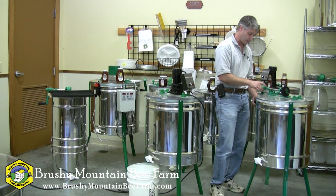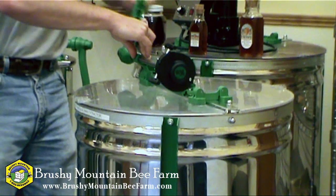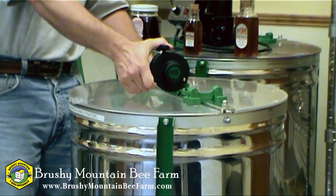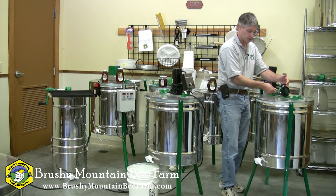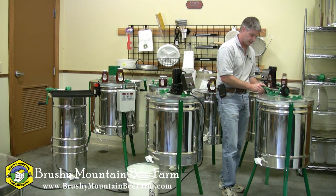To stop it, re-engage the handle, or slow it down, there is a brake built into this extractor on the top right here. You push these two levers together and it applies friction to the shaft to slow the basket down, and that allows you to re-engage the handle.